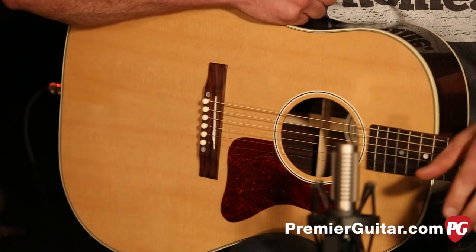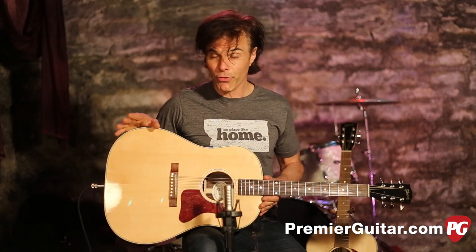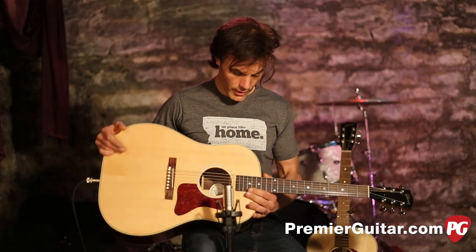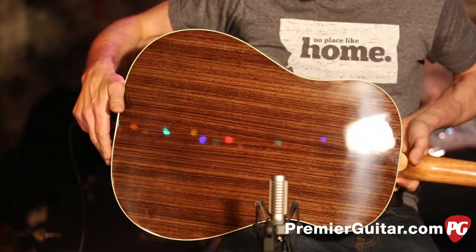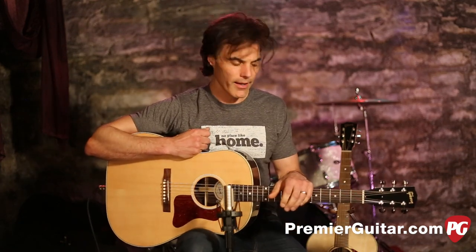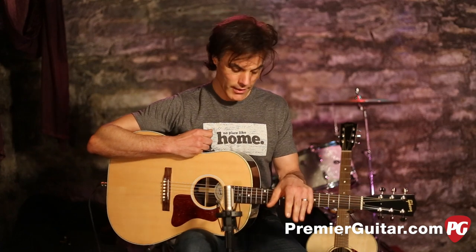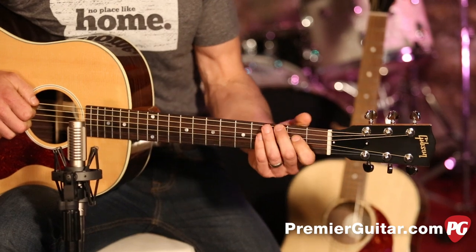The main difference between the J29 and the J15 is the bracing and the wood. Both guitars have a Sitka Spruce top, but the J29 has this beautiful rosewood back and sides. That makes for a very warm, responsive sound. I'm a big fan of rosewood — it's not only beautiful, but it really sounds great, very responsive and very warm.